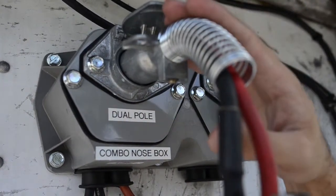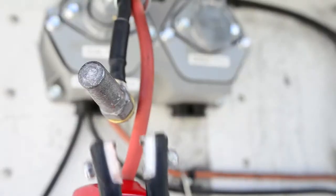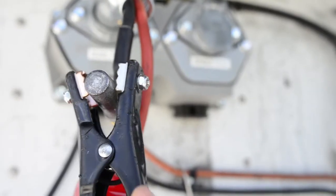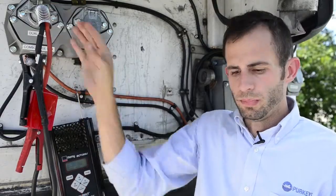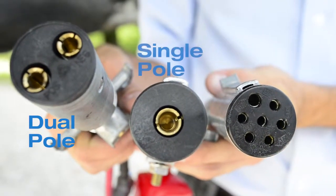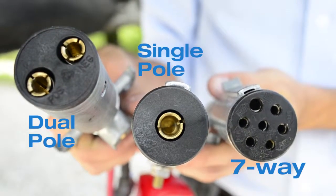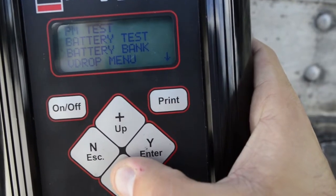When using this tester like this, it would be awfully hard to get these big clamps inside of a dual-pole or taken off the faceplate or anything like that. So at Perky's, we make adapters that just make it a lot easier. This particular one is for a dual-pole. We have dual-pole, we have single-pole, and we have for the seven-way. This just makes it a lot easier to connect whatever tester you have to pull the current and do a voltage drop test.